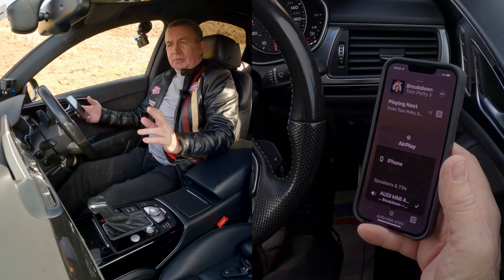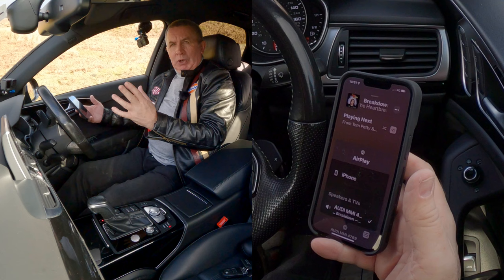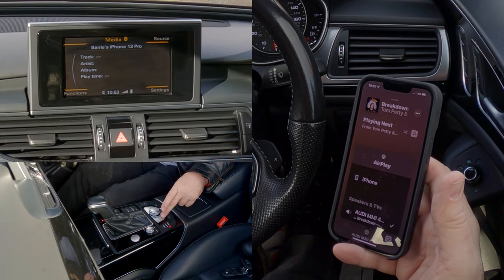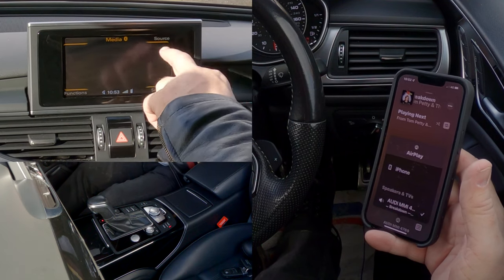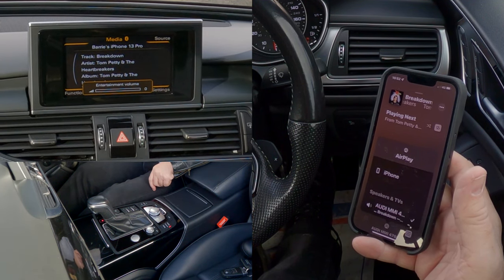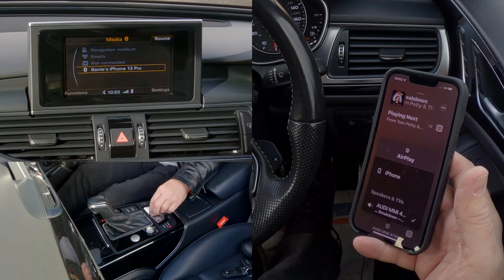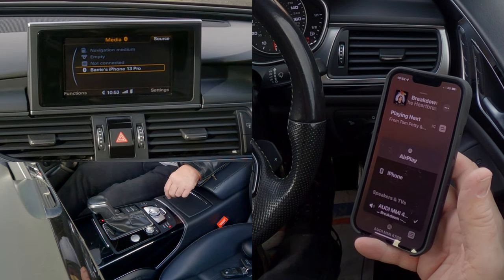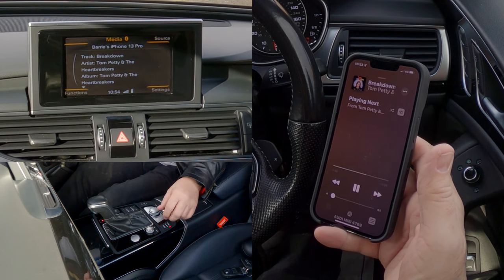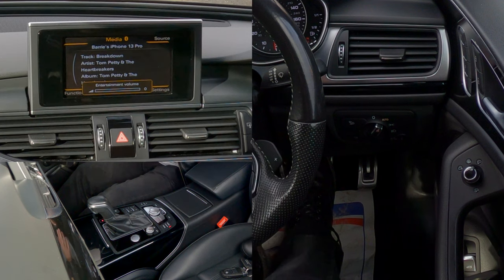I honestly don't know why it does that sometimes, but it happens in all Audis. I think it's down to the iOS system — it's been updated and there must be some bug when pairing sometimes. Other times you might not have a problem. You just click media, and you've got source in the top right-hand corner, which corresponds to this button. Click source and you can change from navigation, media, disk, and so on, down to your phone. Click your phone — that's what's playing.